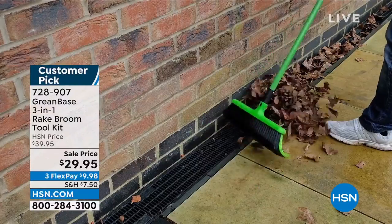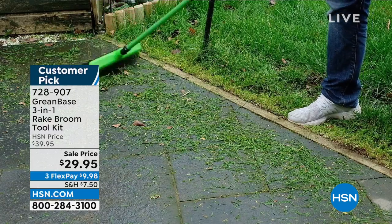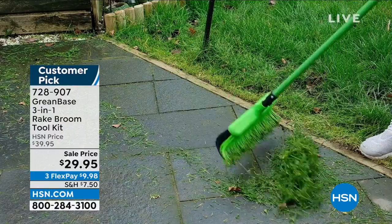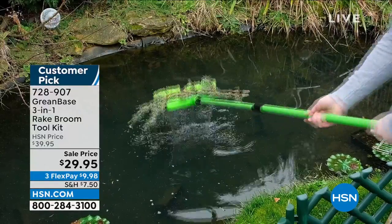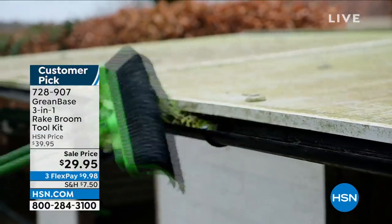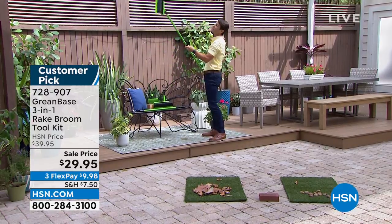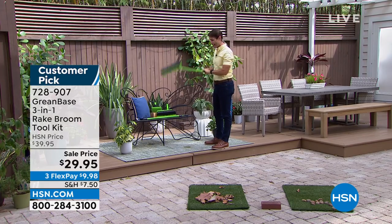Those multiple surfaces — that's what really rings true for me, because I'm always picking up a different tool for different surfaces. Maybe I've got different brooms for different surfaces, different rakes — the plastic rake, the metal rake. I've got six different things in my garage for six different surfaces. This is going to cover all of those surfaces, even the gutters. You've got some gutters to get up in — get up and get your gutters out with this thing. It's angled just right for that.